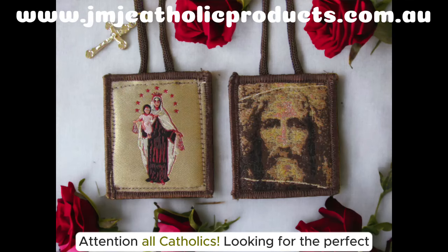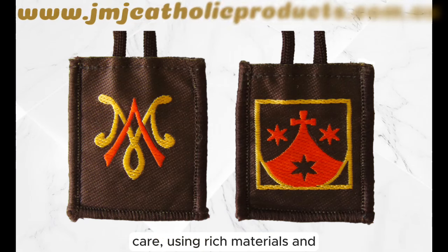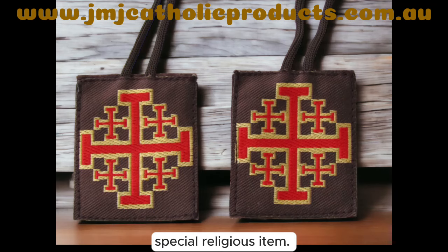Attention all Catholics looking for the perfect scapular to deepen your faith and devotion. These beautiful scapulars are handmade with love and care, using rich materials and accurate detailing to bring you a truly unique and special religious item.